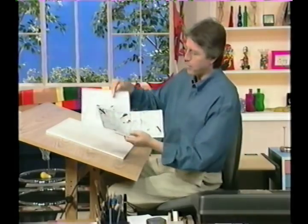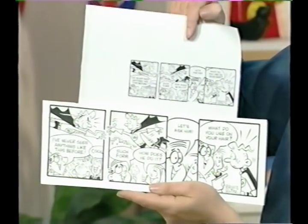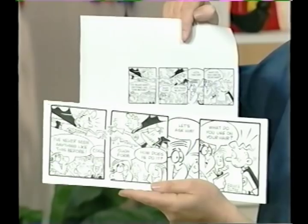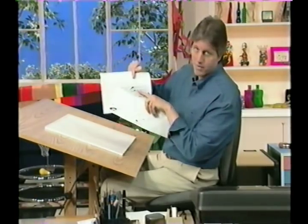Now I'll show you the size that it ends up in the newspaper — much smaller, as you can see. Now the size that you decide to work is purely an individual choice. I've seen cartoonists work all different kinds of sizes. It doesn't matter. But what does matter is it must end up the right proportion. That's the important thing.